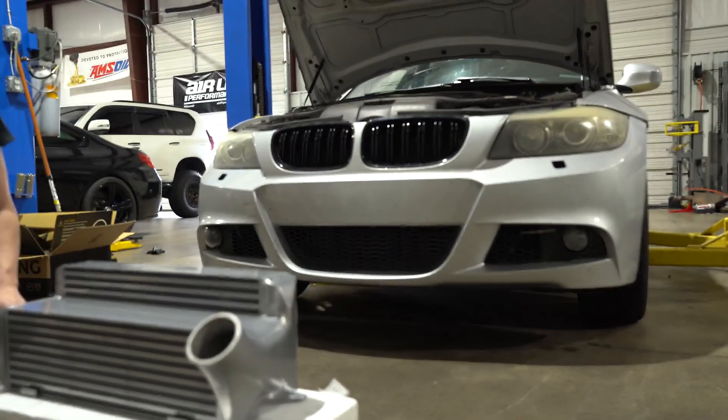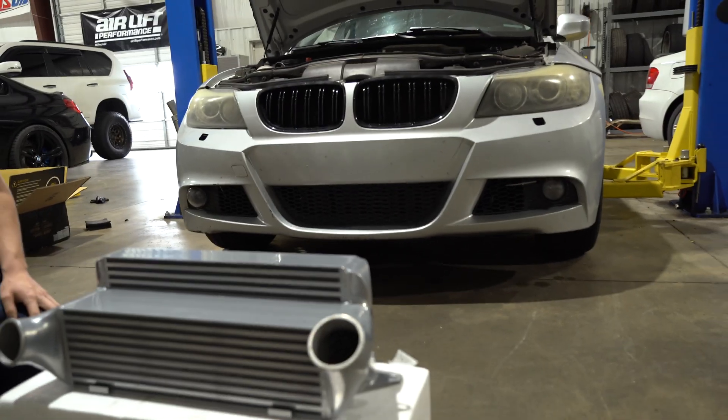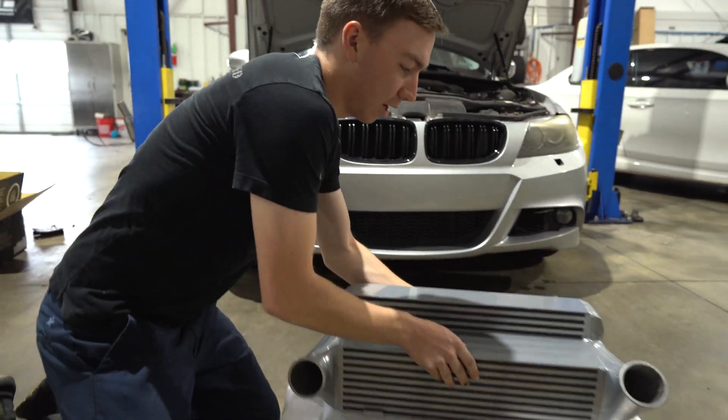First things first, we're gonna get the car up in the air and show you step by step how this is gonna go in.